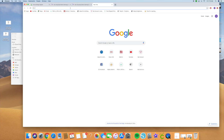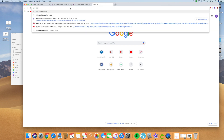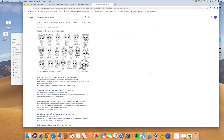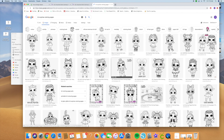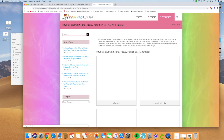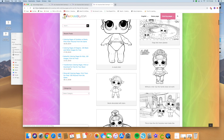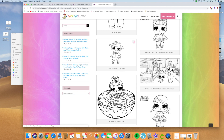I went ahead and went on Google and typed in LOL Surprise coloring pages. It comes up with a list of them — you can look for images and click one you want, or go to a coloring page that has them. I clicked on this page and it has a bunch of images. I really liked this little girl with the boots, so I dragged her and saved her to my desktop.